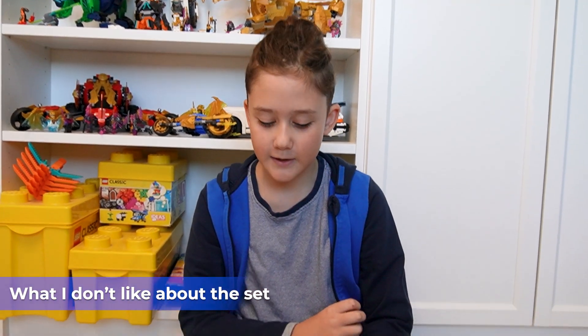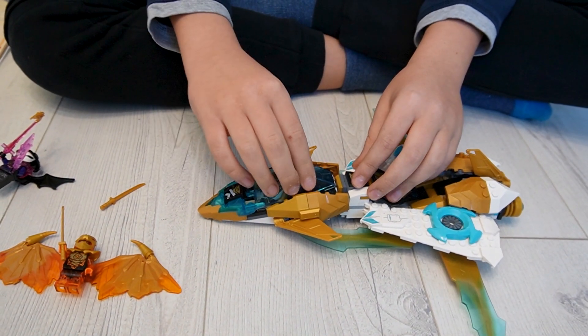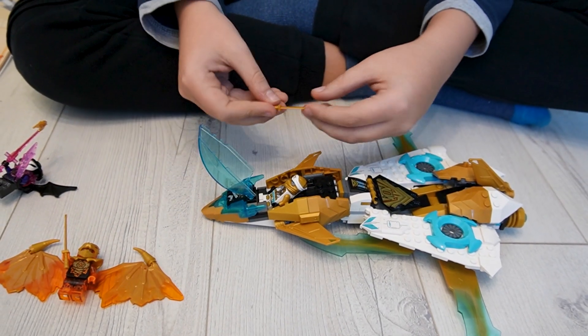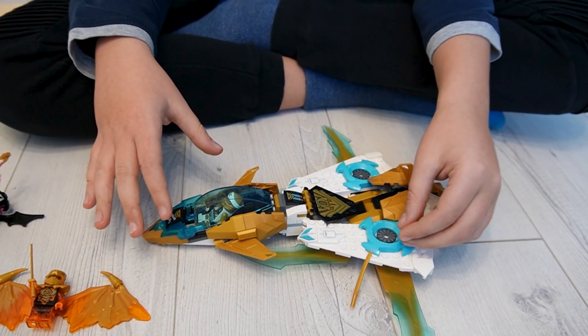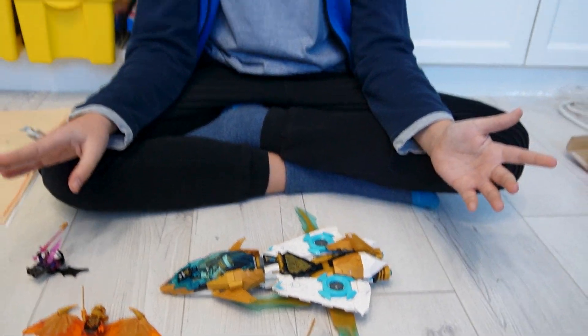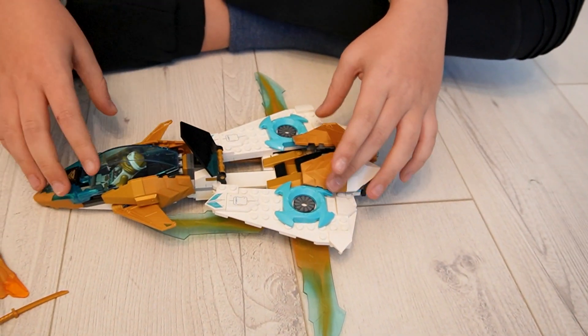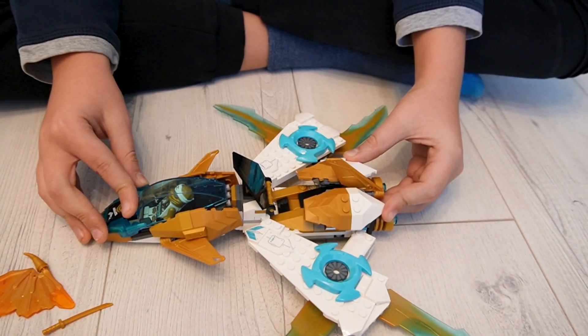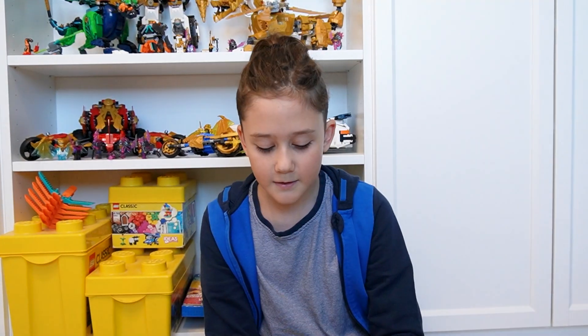What I do not like about this set — well, actually there isn't that much to complain about. If I were to find two things: the first is that the ninjas do not fit in the cockpit with their weapons, and the weapons have no special place on the jet to stay — no clip or special space. The second one, which I saw YouTubers complain about, is that the set has holes in it. One appears here, but when you do the main feature it disappears and two others appear; pull it back and the first one reappears. So the holes aren't ideal, but they are needed for the mechanism.